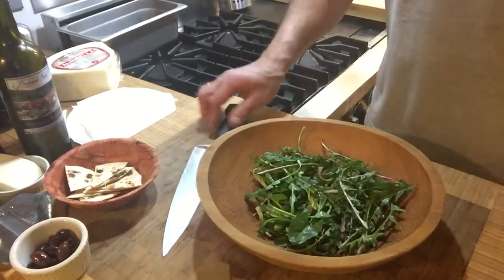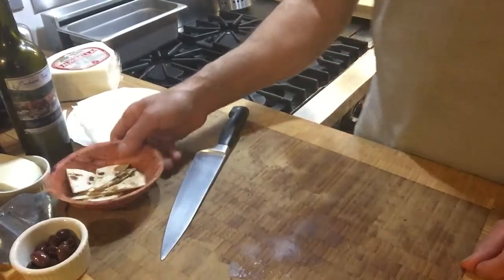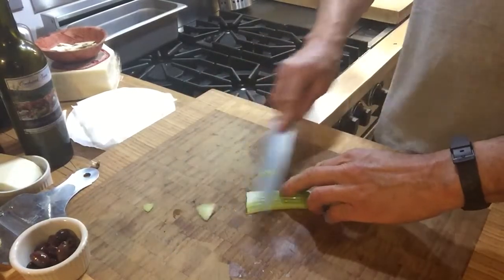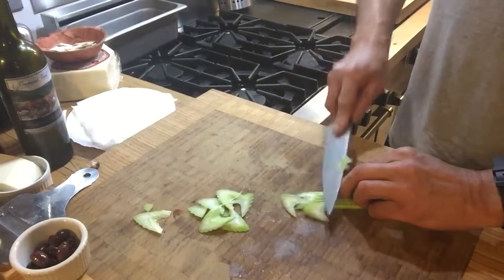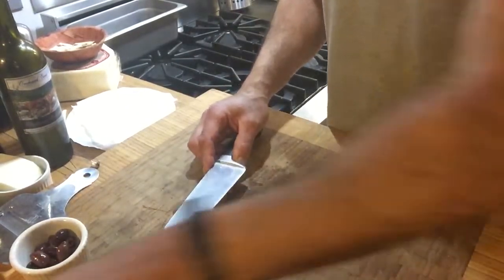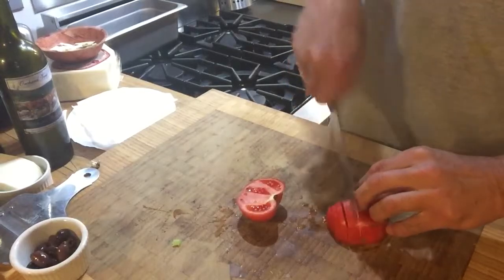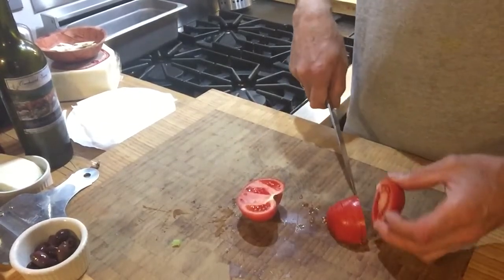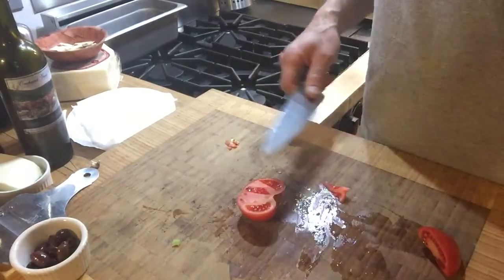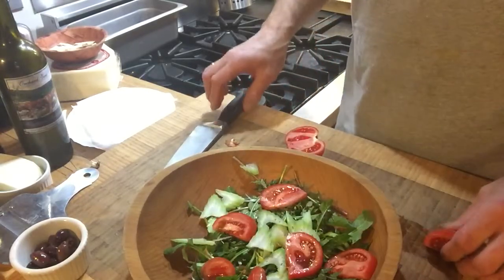So you take your greens, you put them in a bowl. We're going to garnish it up, just make a nice salad. A little celery. Now be careful — I've got a lot of items here, and you don't want to take away from the greens too much. A little tomato. Taking that stem out a little bit. You don't want to take away from the greens, but those dandelion greens are pretty strong. Some of you have eaten them, and they have a very short window.